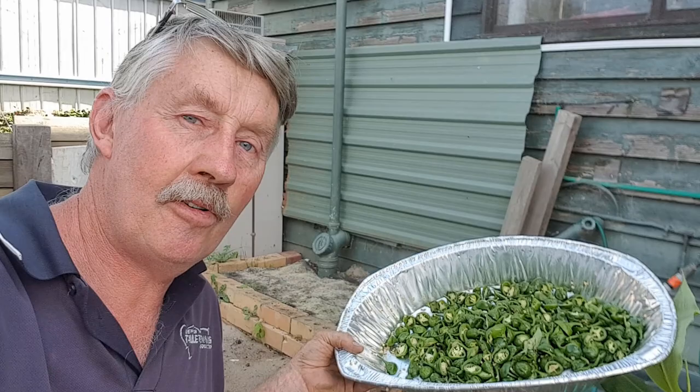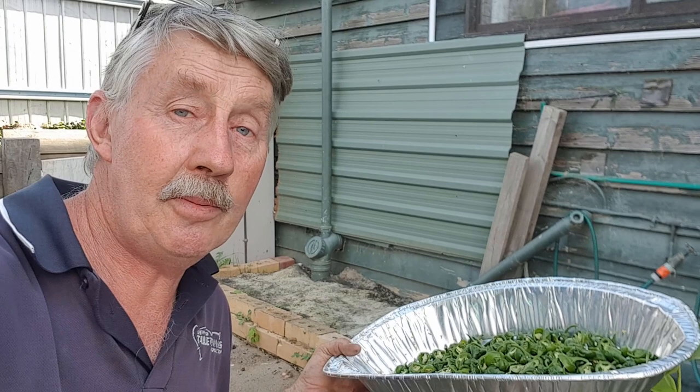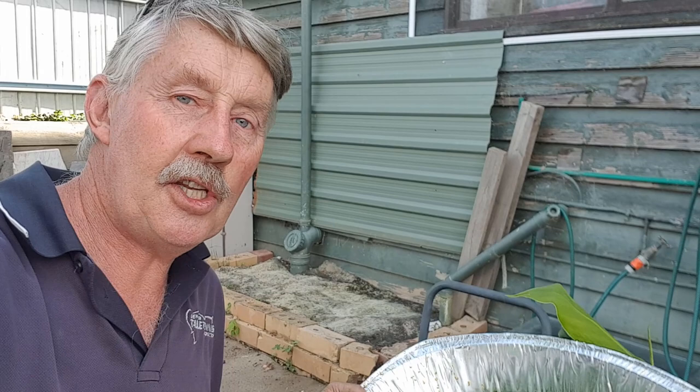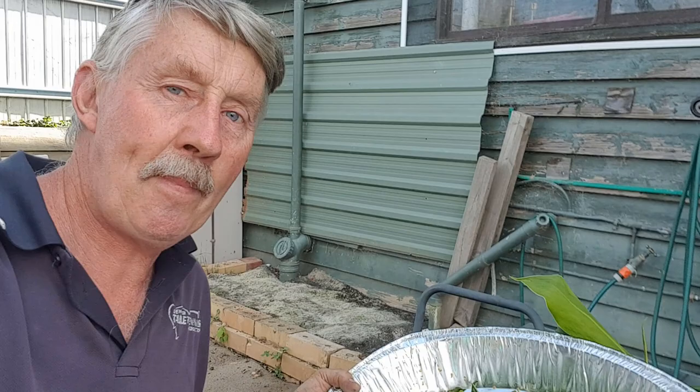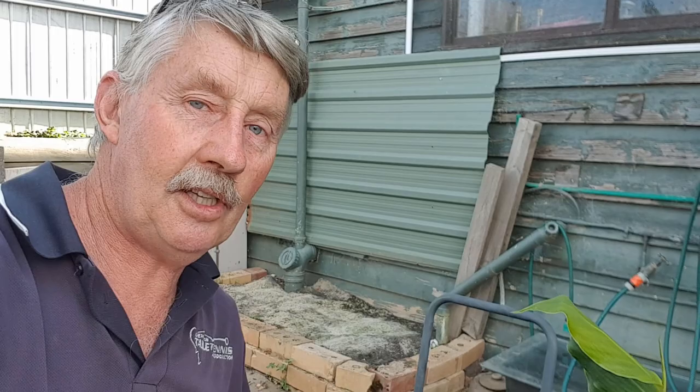I'm going to challenge my worms today. I have a tray here of the off-cuts of jalapeno chilies. These are ones that Christine's grown at home — she's doing a video soon on her channel on pickling the chilies for preserving them. This is the leftover bits and she thought she'd give them to the Ultimate Recycler to pass on to the worms. Now how are the worms going to go with chilies? I don't know. Most guides you read about feeding worms would say definitely not, but nothing gets in the way of a test here and a challenge for my worms.